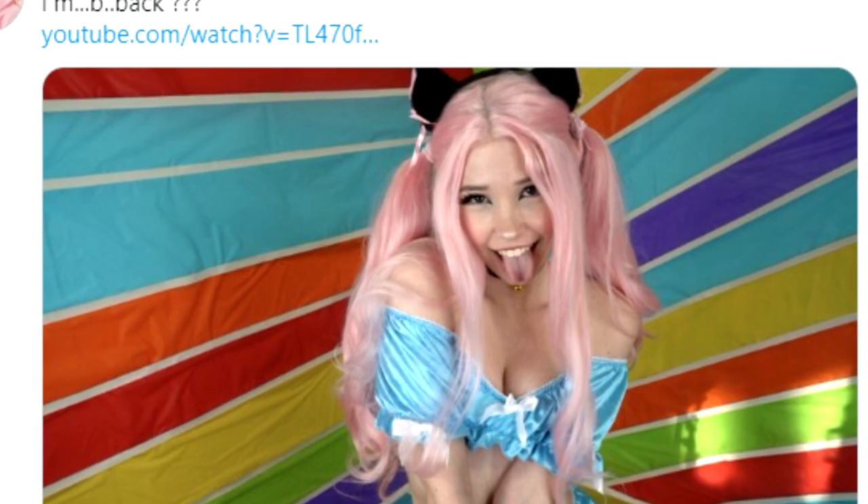Hello scuffpuppers and welcome to a very special video. Today marks a wonderful day scuffpups — today is the day our beloved Bella Delphine has made a return. And by the title of this video you can already guess that I, the scuffdest pupper, scuffpuppy, will be reviewing Bella Delphine's OnlyFans.